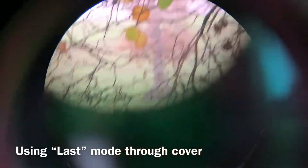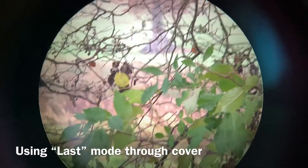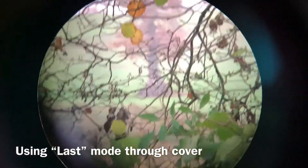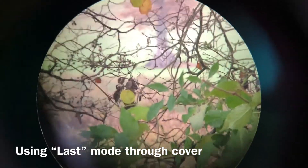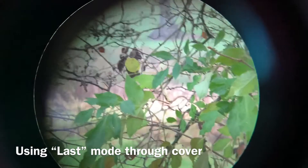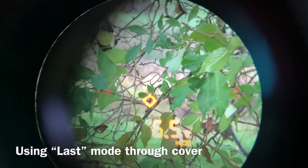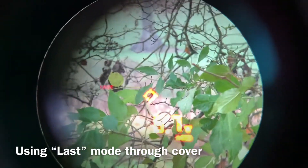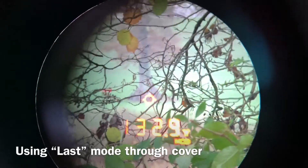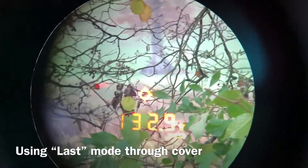There might be situations where your target is through a bush or some kind of vegetation. In this case you can see the tree in the background, so I'm going to range that tree using Last mode. Powering on the unit, then press and hold measure — there you go — that gives me the range of the tree: 132.9 yards.